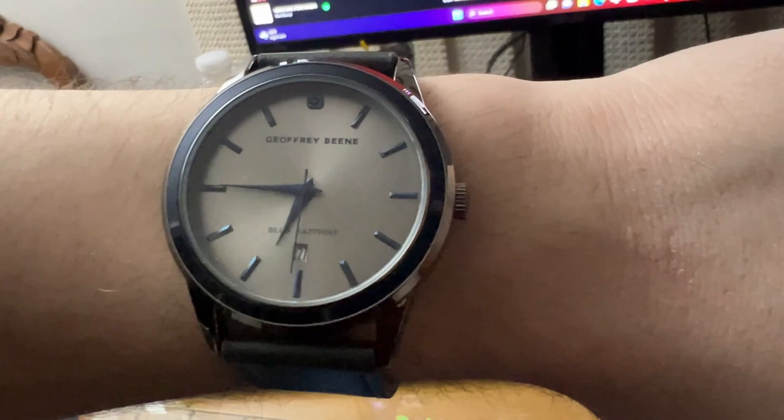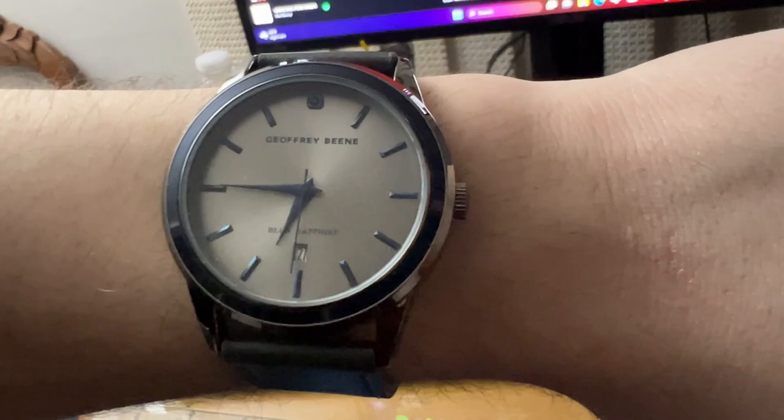It has numbers on the dial and all in all it looks pretty nice. It's not like a brown or black watch, so I can match it with most things, which is great.